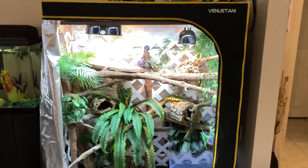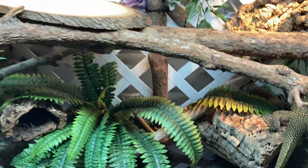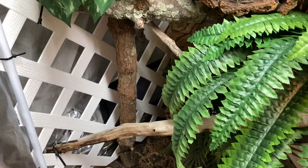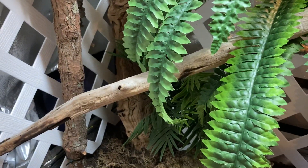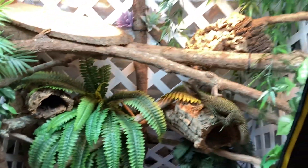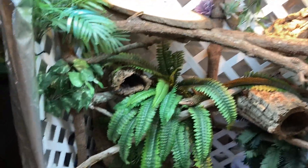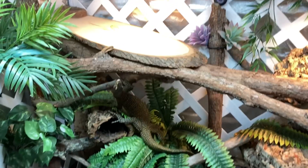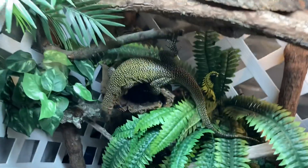So this is a 4x2x5 grow tent. It has a few upright branches in here — one in the middle and one on the side. Kind of hard to see because of the fake plants. There's also another one all the way in the corner in the back that goes all the way down to the bottom. I've got horizontal branches and branches that kind of crisscross, and some branches are thick, some are thin. That way he's got lots of different climbing options and opportunities, and it'll help with his dexterity when he's climbing around, especially with the thinner branches in there.